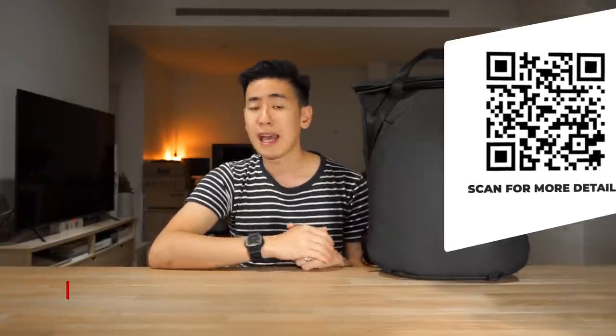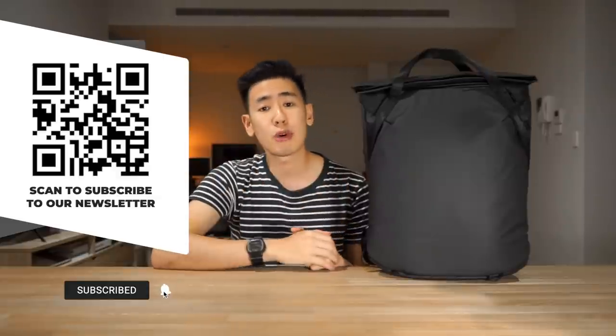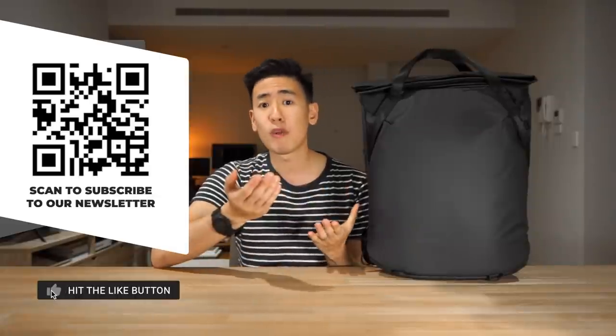The Everyday Tote Pack is a clean and minimalist tote. It has a beautiful silhouette, is well-made with good materials, smart organization, and offers two intuitive carry modes. If you're interested in getting the Peak Design Everyday Tote there is a link in the description below as well as a QR code to scan. Using affiliate links really helps support the channel. Let us know your thoughts about the Peak Design Tote Pack, subscribe for more carry gear walkthroughs, and also subscribe to the Rush Faster Carry Roundup newsletter.